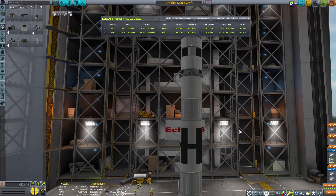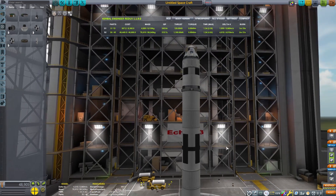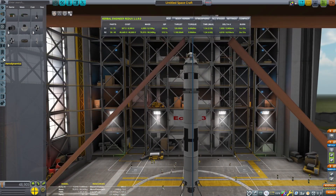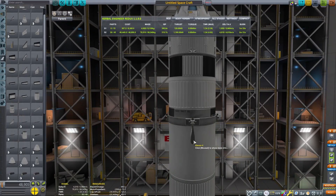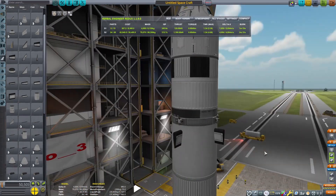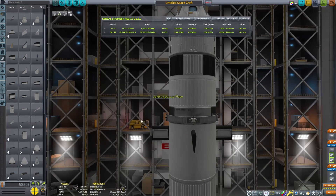Now I need to adjust my staging. That should be pretty close to what we need. One last thing — let's go ahead and add some control fins to the top of this booster. This will help us guide the booster section to a more precise landing. We don't have access to grid fins, but we do have access to fins.